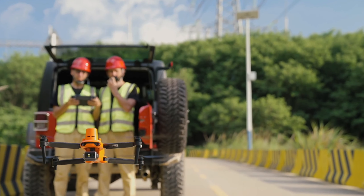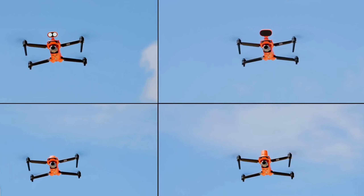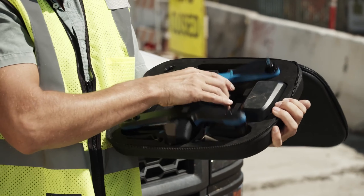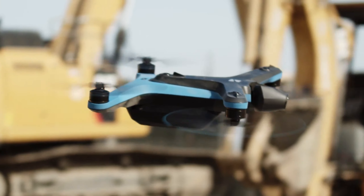Undoubtedly, the US wants to outbid its Chinese drone competitors in terms of quality and performance. You'll discover that these drones are inexpensive and simple to fly. See below how these high-quality American-made drones stack up against Chinese counterparts.